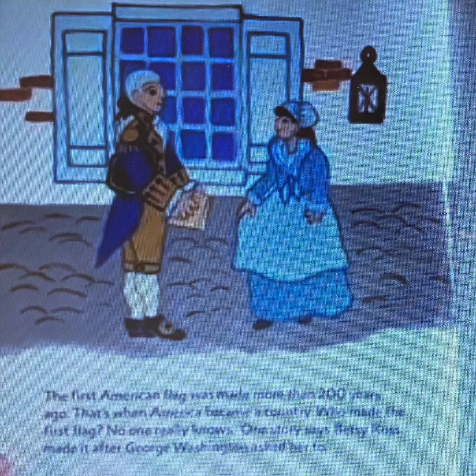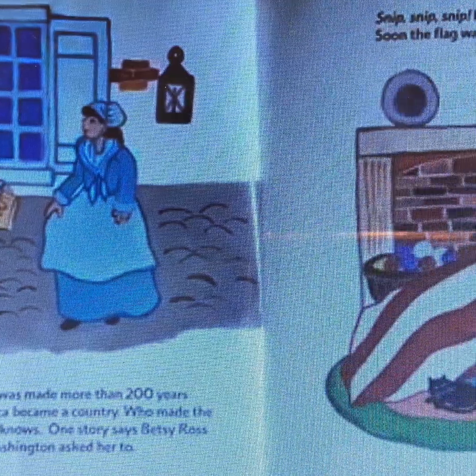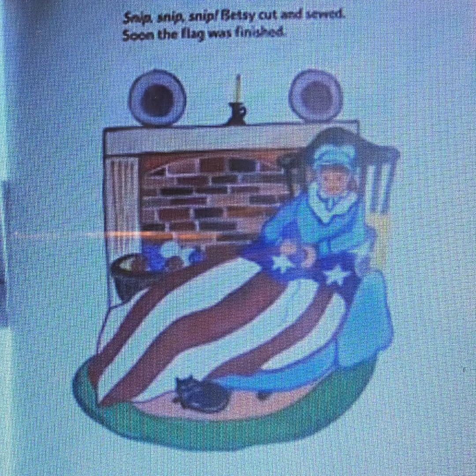The first American flag was made more than 200 years ago. That's when America became a country. Who made the first flag? No one really knows. One story says Betsy Ross made it after George Washington asked her to. Snip, snip, snip — Betsy cut and sewed. Soon the flag was finished.